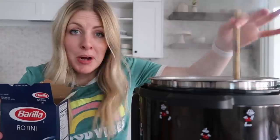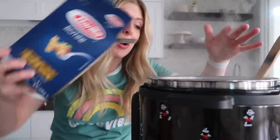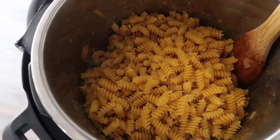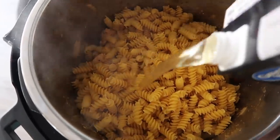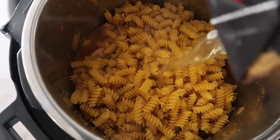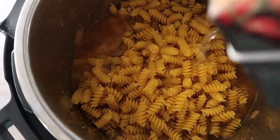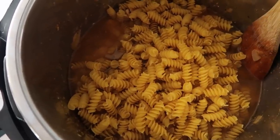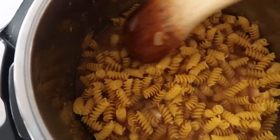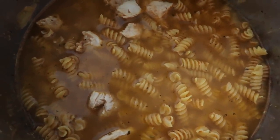Once all your chicken is brown and good to go, you're going to add one pound of pasta — just dump it right into your pot. Then on top of that, you're going to add four cups of chicken broth. Now here's the most important thing: you want to make sure that all the noodles are covered with liquid, because if they're not, they're not going to cook all the way and you will have crunchy noodles. No one wants crunchy noodles. So you want to make sure that you press down all these noodles. If you need to add a little bit more liquid, like water, you can.